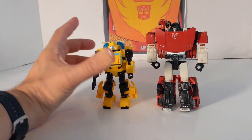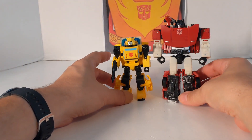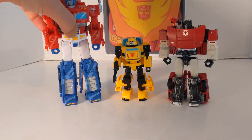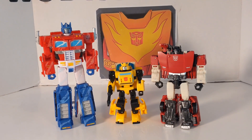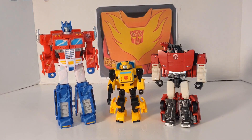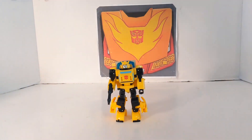I want to show you Sideswipe because I want to do a Cybertronian vehicle comparison. Then we'll bring in Optimus Prime, which is in his Siege Cybertronian mode. This is how the cartoon would look if in scale — I think Bumblebee was pretty much that small, so I'm happy.